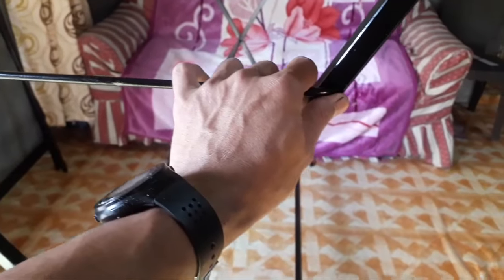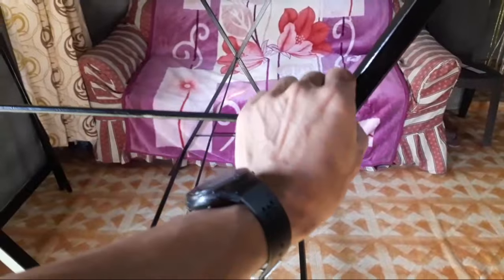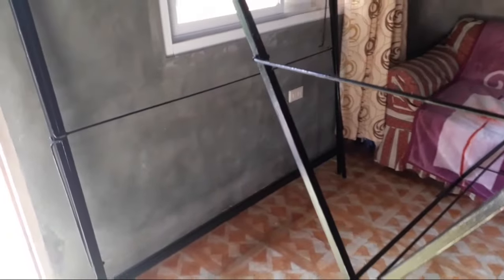Ito po ay yung natutupi na folding drying rack clothes. Ito po ay natatanggal — tatanggal po siya. Ganun din po dito sa ilalim, natatanggal din po. Ang hitsura po niya pag nakatupi, ito po yun. Kung hindi nyo gagamitin, pwede nyo itupi. Ilagay nyo lang sa tabi pag hindi nyo gagamitin. Nakatupi po yan.